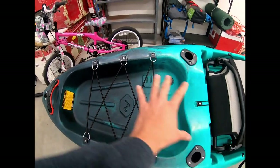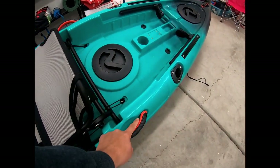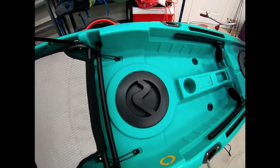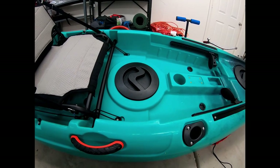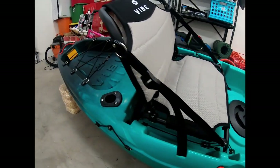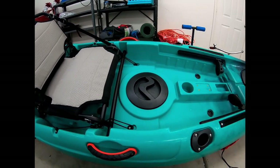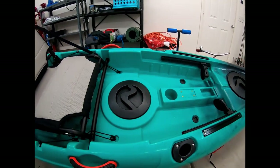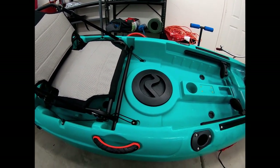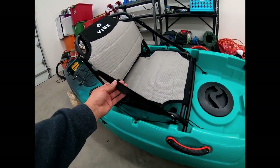Pretty much everything was pre-installed except for the two side handles, which were in the dry storage container. When it arrives, they tell you to inspect it before you sign for it — check for scratches or anything damaged during manufacturing or shipping. Once you sign, you're essentially saying it arrived in good condition. So if you're wondering where your side handles are, check your dry storage — that's also where all the documentation, stickers, and repair plastic are.